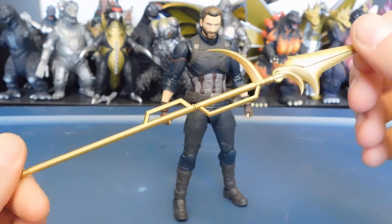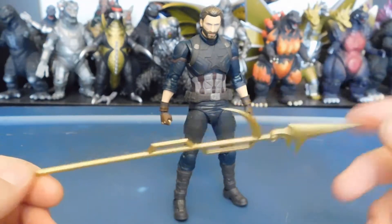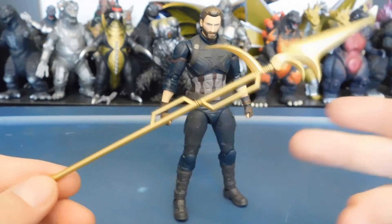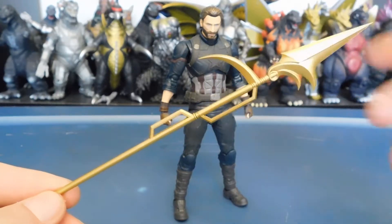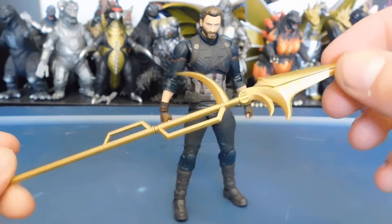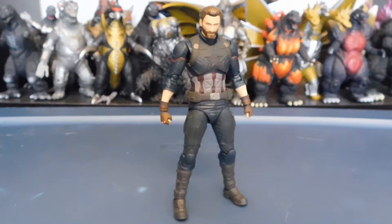He also comes with a spear — I can't remember the Black Order character's name, but it's the taller assassin one, and this is her spear that Steve grabs during the first major fight of the movie. It's not really painted — I'm not sure if it's supposed to be. I always put it to mind that it's from the subway fight.